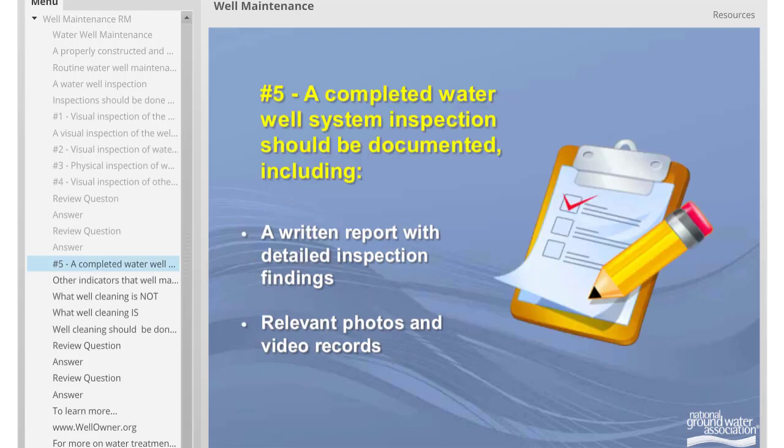The fifth and final element of a water well system inspection is the completion of an inspection report by the water well system professional conducting the inspection. The written report should detail the inspection findings and include relevant photos or video records.